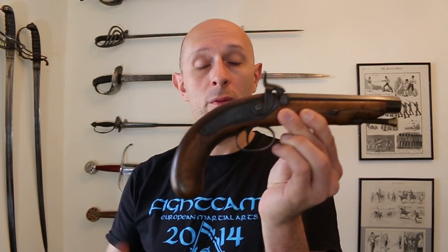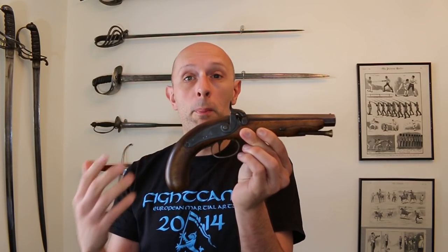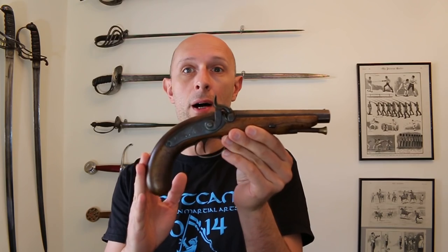Hi folks, Matt Easton here, Scholar Gladiatoria. So very short and very simple video — that is to talk very briefly about terminology related to old black powder, in this case muzzle loading firearms.